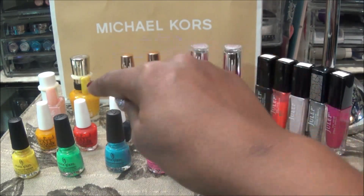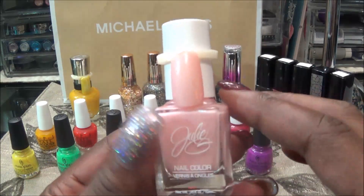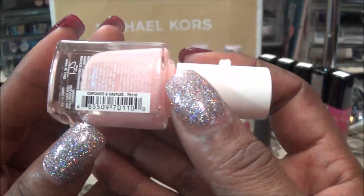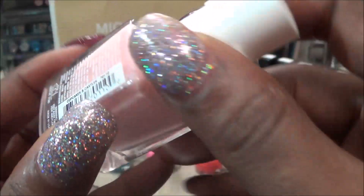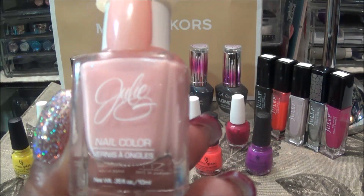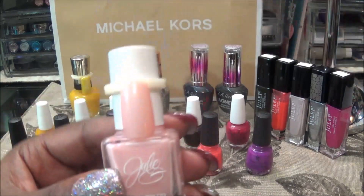So we did the China Glaze and the OPI. Now let's do these singles over in the corner. For this I won't necessarily do a swatch because I have one here already. This is Julie G Nail Color and the name of this color is Cupcakes and Castles — just a nice basic pastel pink with no glitters or shimmer. I really think that my niece would love this — a beautiful nude pink.